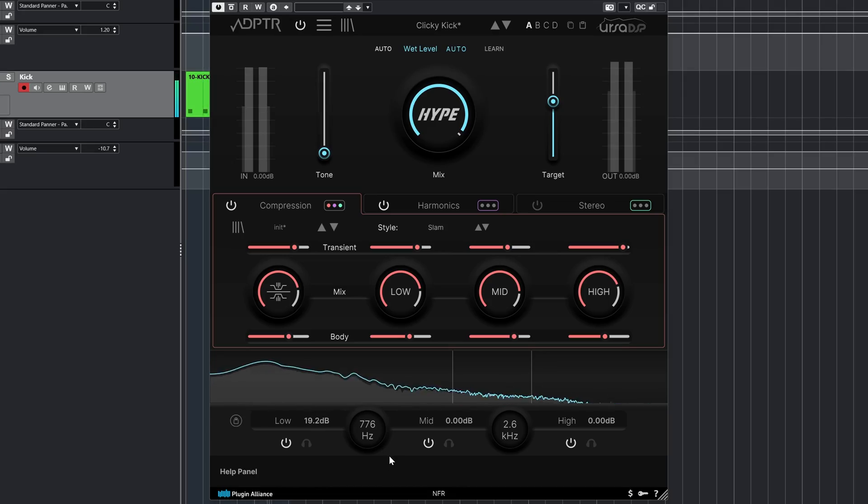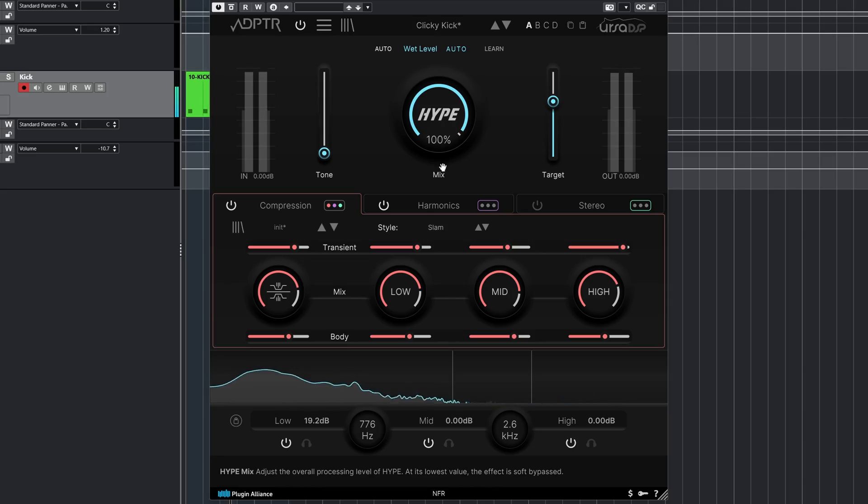Hype uses a pretty awesome autogain system. This takes a little time to catch up at first, but it autogains like an autogain should — perfect match regardless of whatever change you have made.